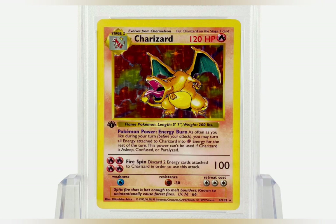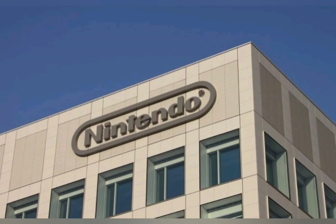The first Pokémon cards were made in Japan by the company Nintendo in 1996. They were then released in other countries, such as the United States, a few months later.